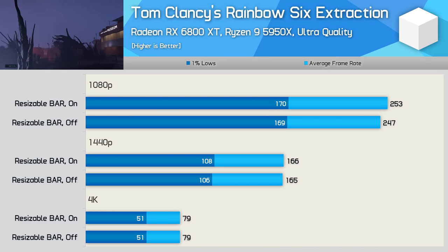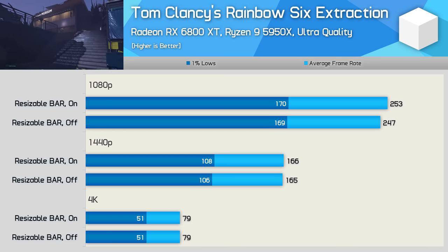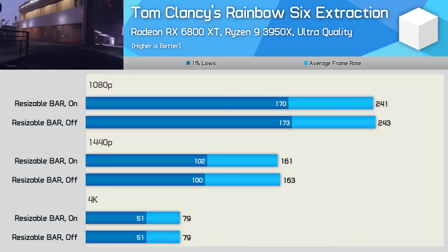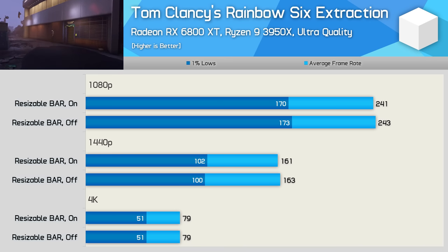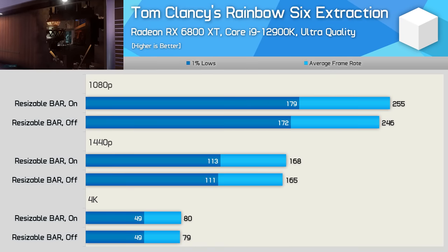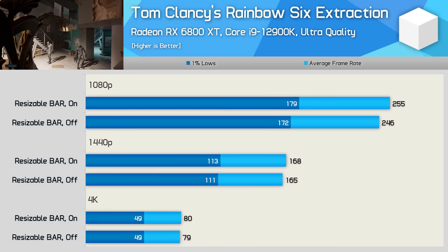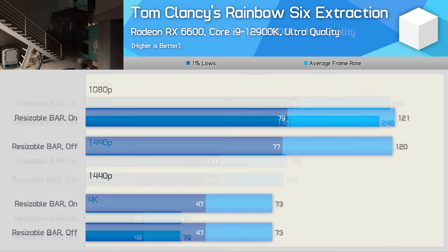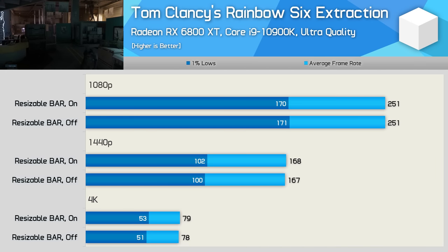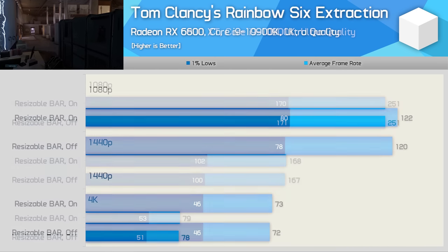Moving on to Rainbow Six Siege Extraction, the 5950X and 6800 XT pairing didn't really benefit from resizable bar, with less than a 3% change in either direction, and it's the same story with the RX 6600. The 3950X also saw no changes with either GPU. The Core i9-12900K saw a small performance improvement at 1080p with resizable bar, but no improvements at 1440p or 4K. With the RX 6600 there was no benefit in this title. And with the Core i9-10900K, no performance gain was found using either the 6800 XT or RX 6600.